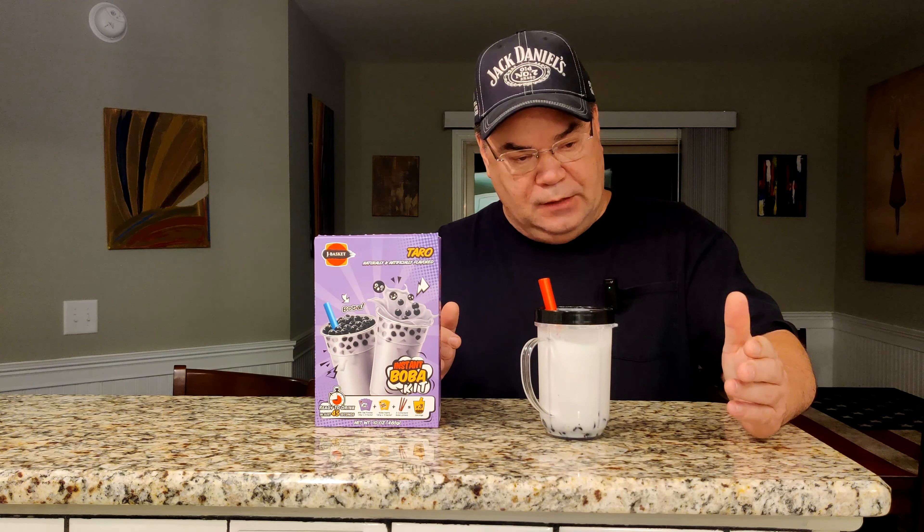Now the problem with that nowadays is these things are pretty high. I've paid anywhere from around $7 to $8 for these. Don't get me wrong, every now and then treats are nice, but I like to have them a little more often than that. So on Amazon you can buy the powder, you can buy the pearls — the tapioca pearls — but you have to cook them.